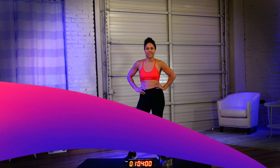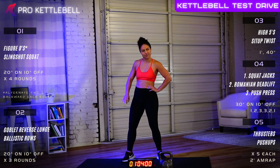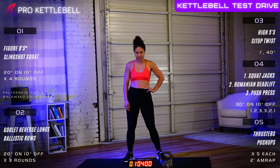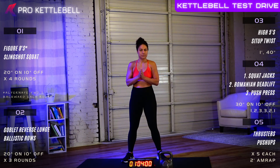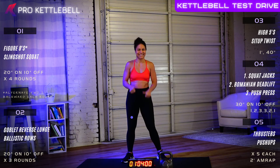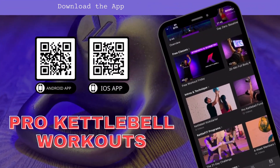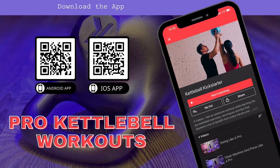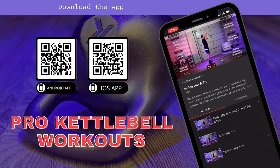Happy Free Workout Friday, YouTube! Welcome to the Kettlebell Test Drive. This is a great beginner's workout — great if you've never done kettlebells before. It's not going to be too technical, but it is going to be a good workout. If you love this workout, your next step is to go ahead and start that Kickstarter. If you don't have access yet, you can get a free week trial to try it out and learn all those great moves that are going to get you in great shape.